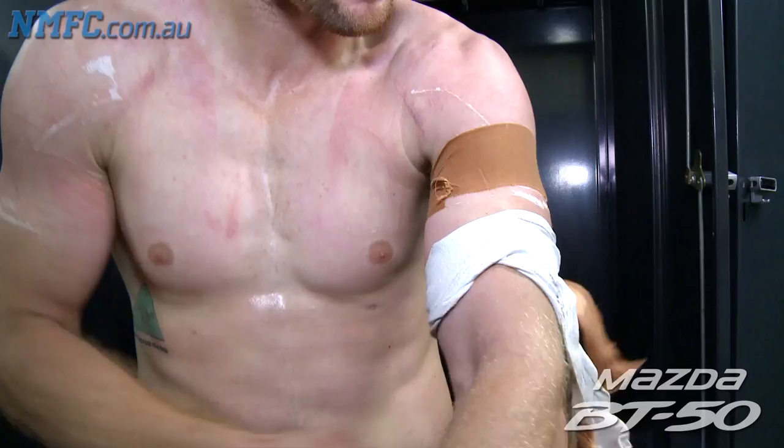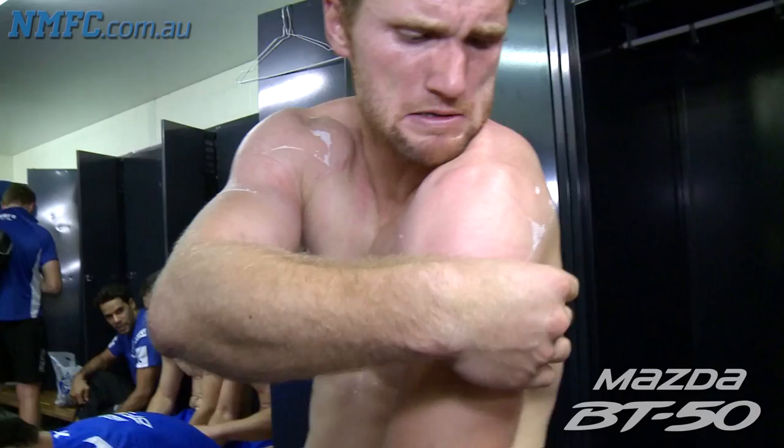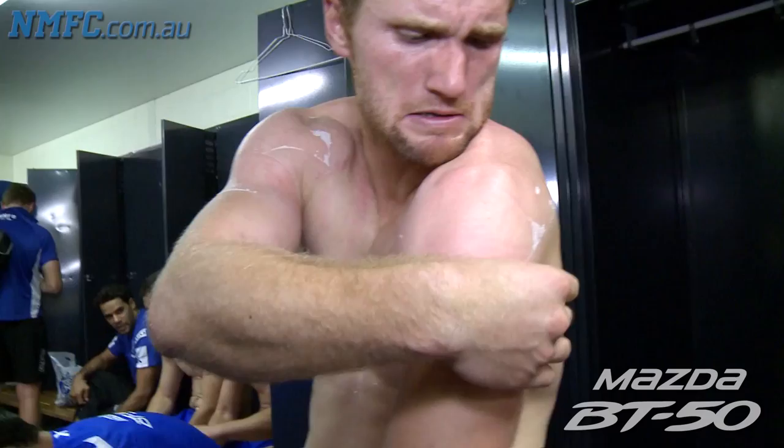Normally a physio gives me a hand but I'm on my own today. There are a lot of strips in there as well — voila.